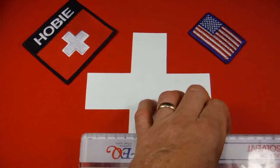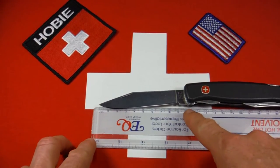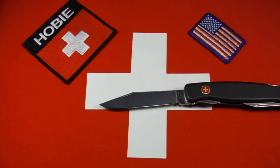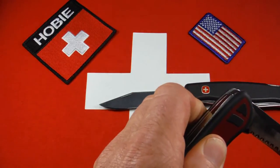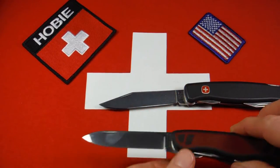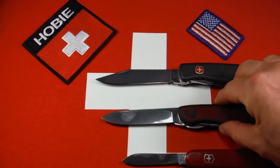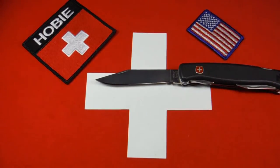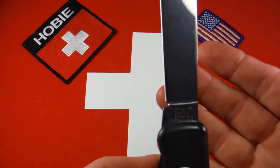This blade measures out from tip to choil about 90 millimeters, and from tip to knife handle about 100 millimeters, so that's a nice sized blade. Just to give you a comparison, here's the blade from Victorinox's 111 millimeter knife, a Forester, and here's a blade from a little Camper, 91 millimeter. That was unusual for a Swiss Army knife.